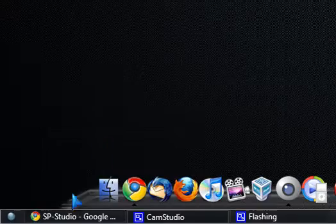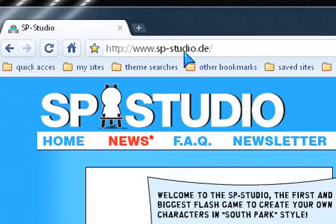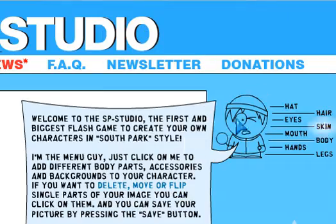Go down to this website, sp.studio.de, and it'll come out to this little guide here that'll tell you everything you need to do.